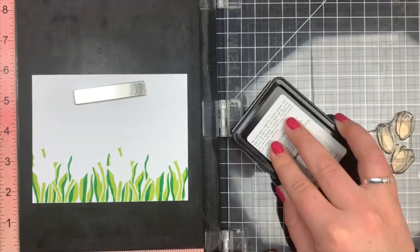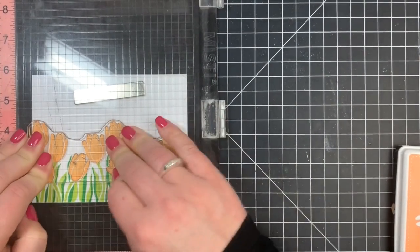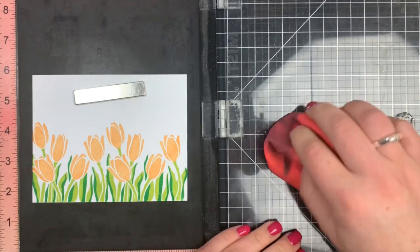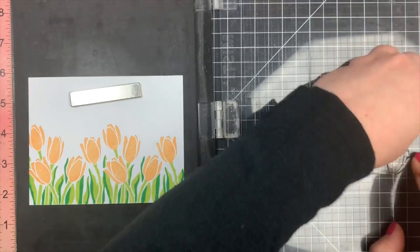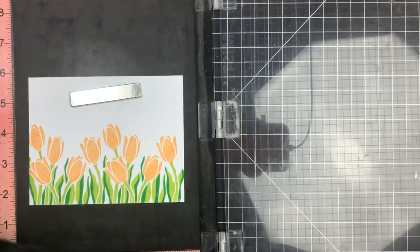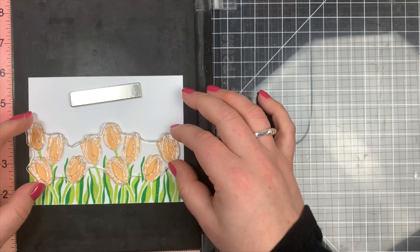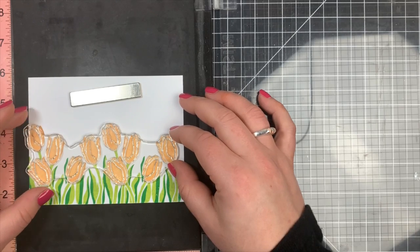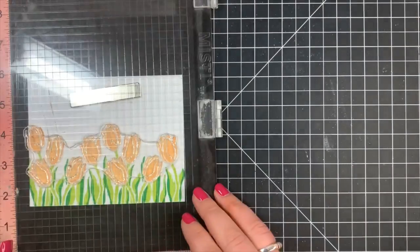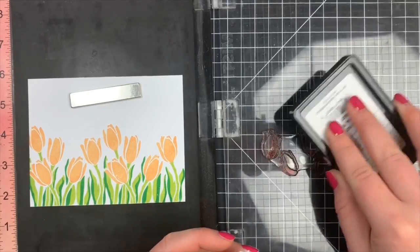Now, the Simon Says Stamp dye inks are very similar to the Shadow inks by Hero Arts. When you first stamp with them they look a little blotchy, but as they sit and soak into the paper a little bit, they kind of even themselves out and you get a really nice impression. Just lining this last layer up — again very easy to line up — and then stamp that down with the darker ink. You can see this gives really nice results. It's not one of those layering stamps that is super realistic, but it is still very pretty, and it pretty much carries an entire card.